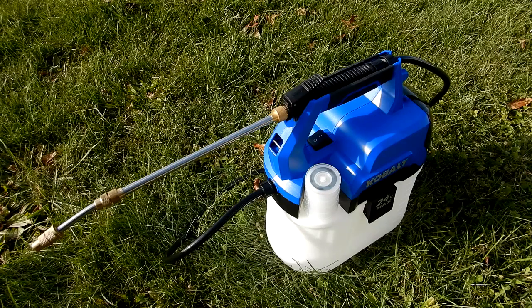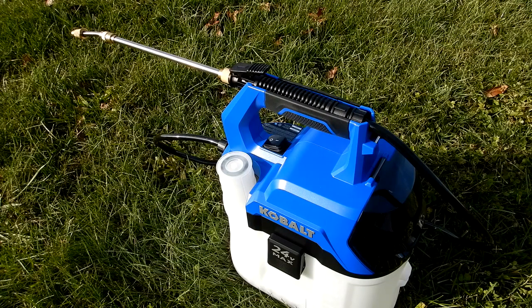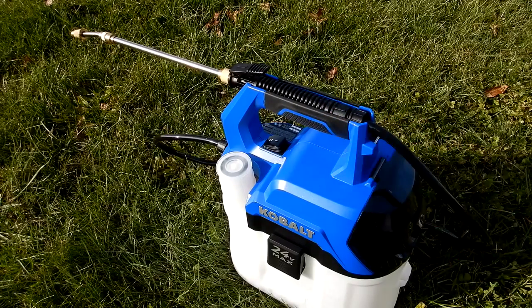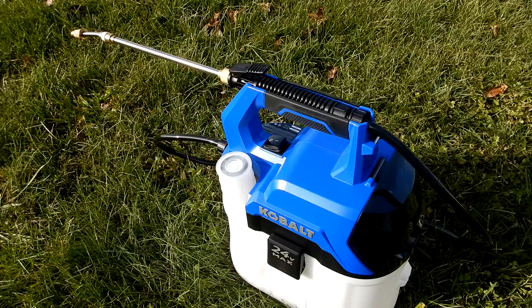The specifications on the box: hose length is 54 inches, flow rate 0.14 gallons per minute, maximum tank volume 2.11 gallons. Now before I go further, one thing that disappoints me about Cobalt is the lack of replacement parts. I called and inquired about what happens if the hose, handle, or wand end gets damaged, and they said there are no orderable replacement parts.